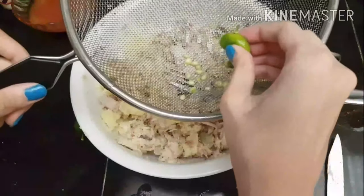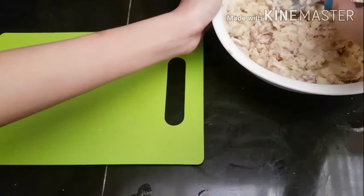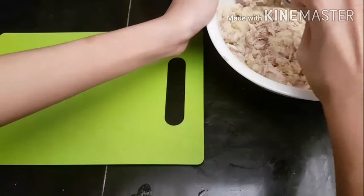I sliced three calamansi and juiced them into the mixture. If you have lemon, you can use half a lemon for this recipe — I just didn't have lemon at the time. Once that was mixed in, the mixture was ready.